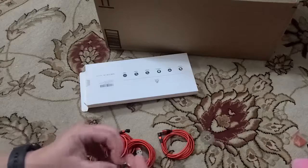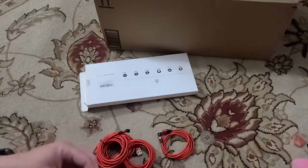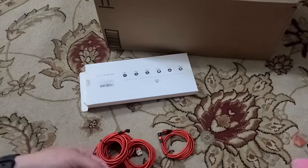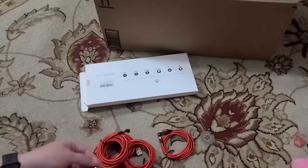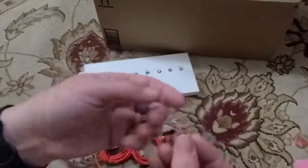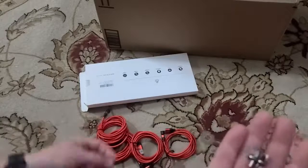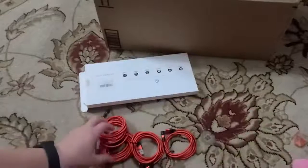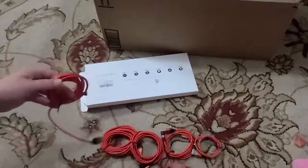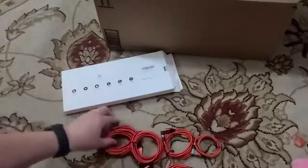Just counting — I think there's four of each. Yeah, so there's four of each adapter type. And then we have six cords total.